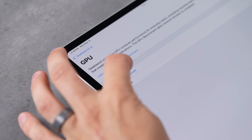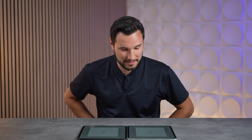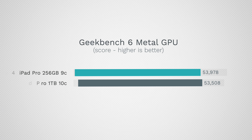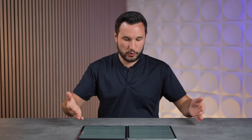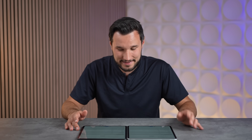Now moving on to the graphics test in Geekbench — and interestingly, the base model cheaper one is actually faster: 53,978 compared to 53,508. Of course, they both have the same number of GPU cores, so performance is very similar. This is a quick test — we'll do stress testing next.